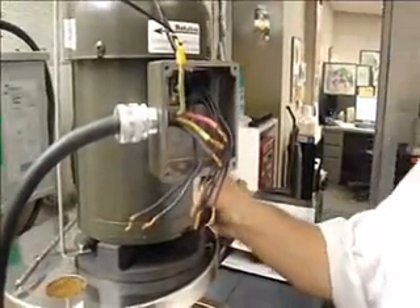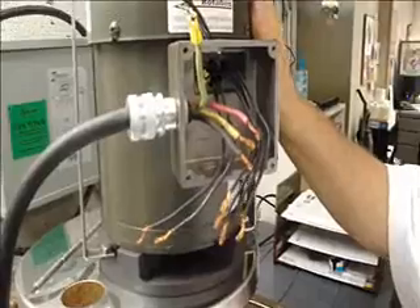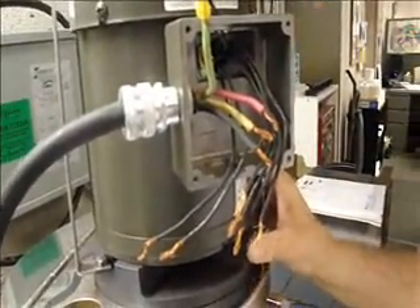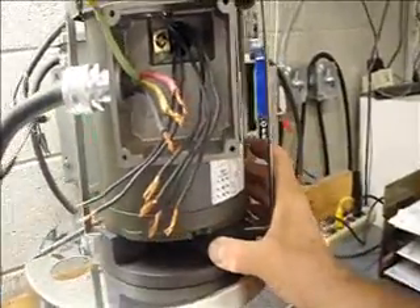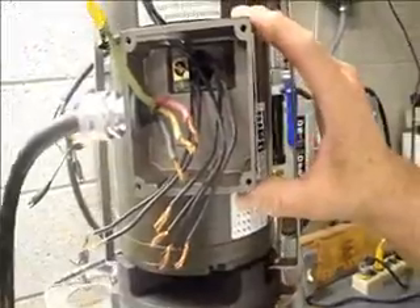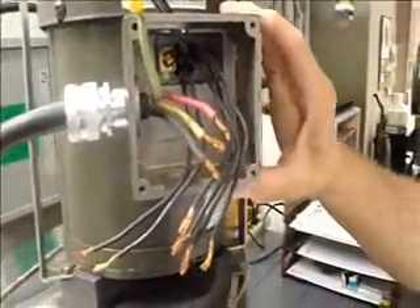This is a three-phase motor that we're going to be wiring for high voltage today. It's actually dual voltage — 208 volt, and you can also go to 460. What we're going to do is wire this for high voltage today.